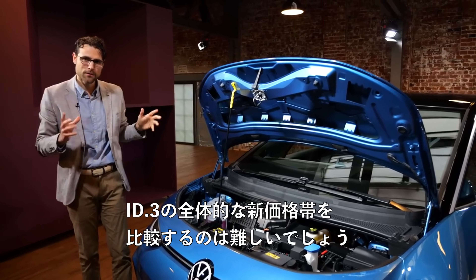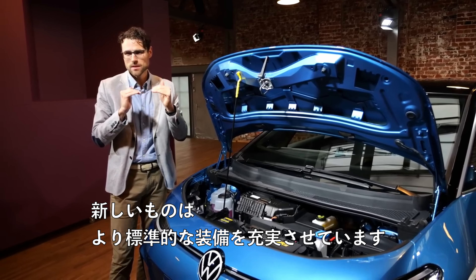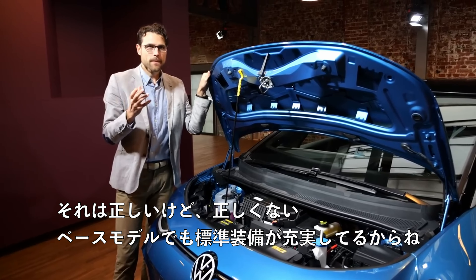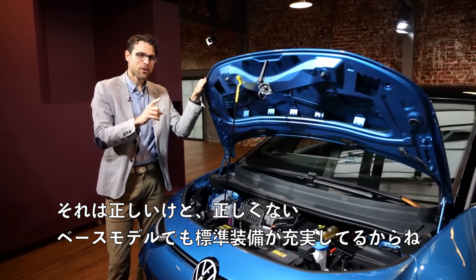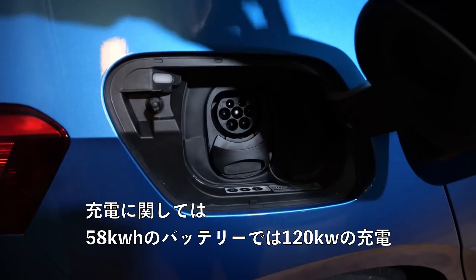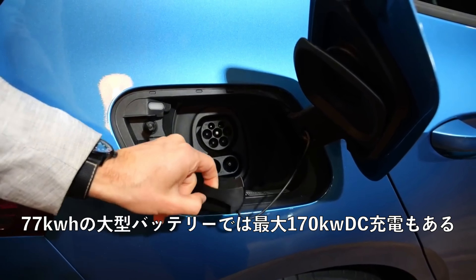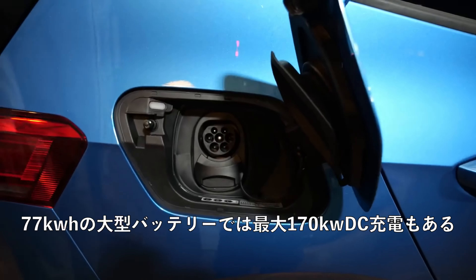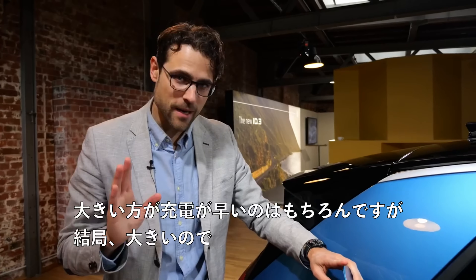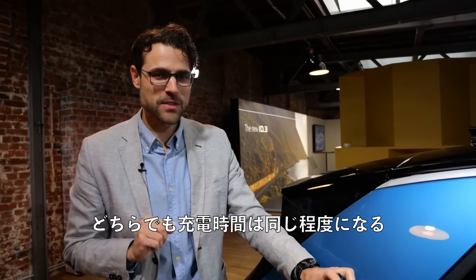About the overall new pricing for the ID.3: it's hard to compare because the new version has more standard equipment. So when you look at the configuration and think it's more expensive — well, yes, but also no, because you get more standard equipment from the base model. Recharging: 120 kW DC for the 58 kWh battery and 170 kW DC max for the bigger 77 kWh battery, meaning around 30 minutes from 5 to 80 percent state of charge. The bigger battery recharges quicker, but since it's just bigger, at the end of the day they both charge in roughly the same time.